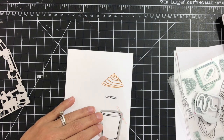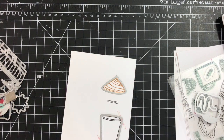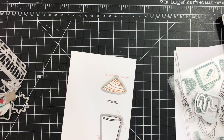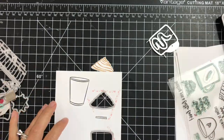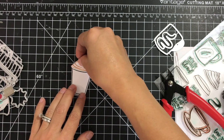Next I'm taking the coordinating die cuts and securing them on top of my stamped images, then running it through my die cutting machine. I'm using some thin washi tape — most of the time I use micropore medical tape to secure those.